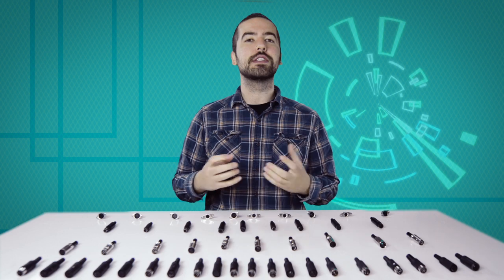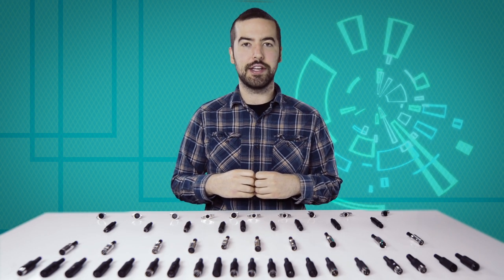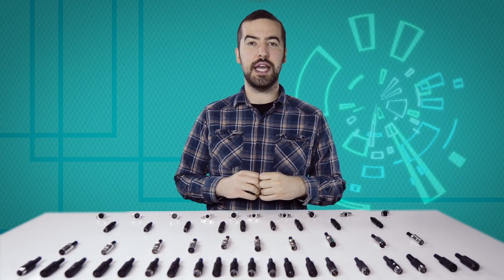Congratulations! You have successfully installed the 8-pin DIN male solder connector. For all of your cable and connector needs, choose Show Me Cables.